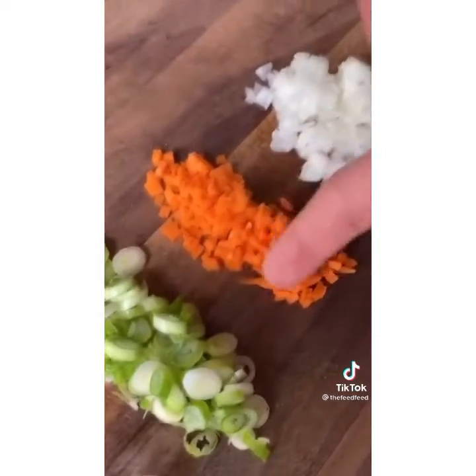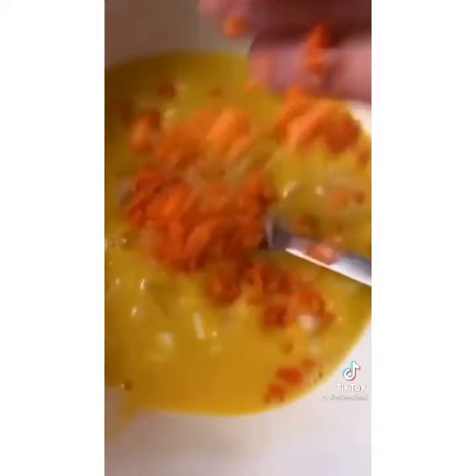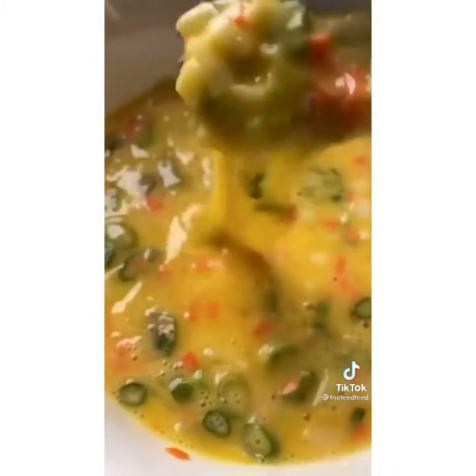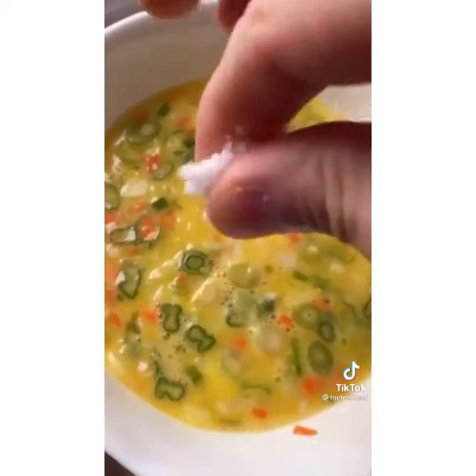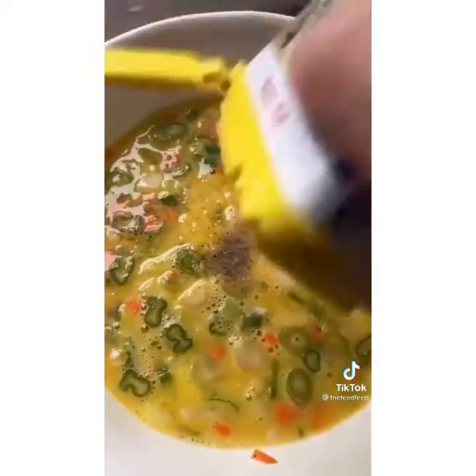Now throw your vegetables in your egg. You see how pretty it is aesthetically? White, green, orange, and yellow. Salt to taste. Pepper to taste.